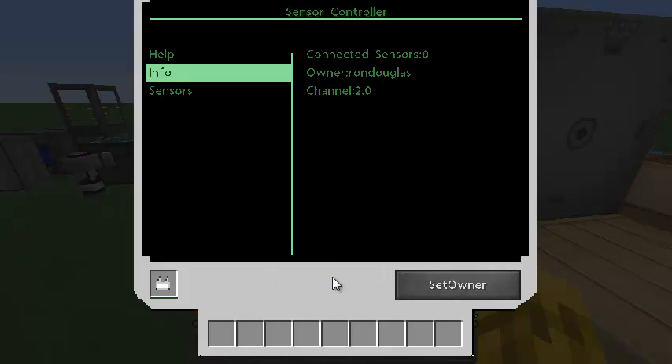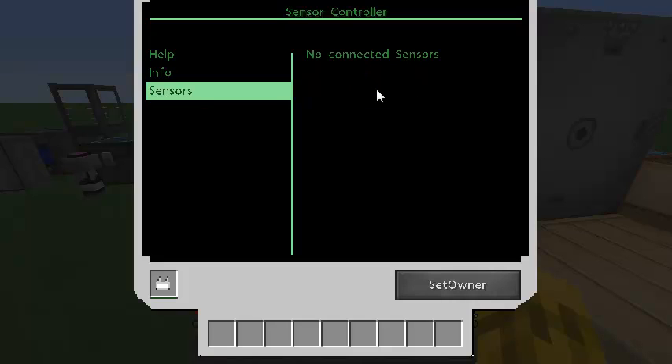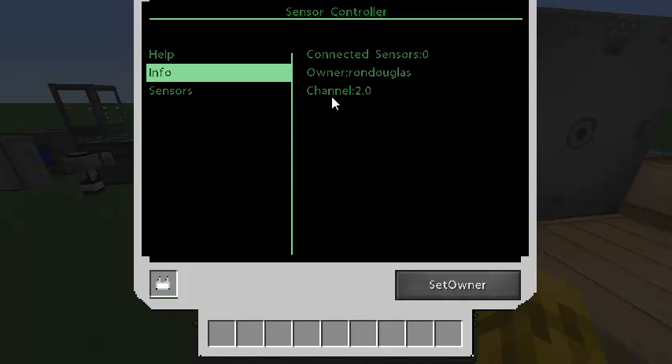I'm just going to click new and it's going to give me channel 2 — I've already tested with channel 1 before. And it says okay, I'm receiving on channel 2 but there's no sensors broadcasting on channel 2 yet. So that's fine.